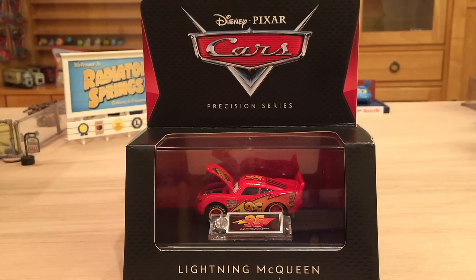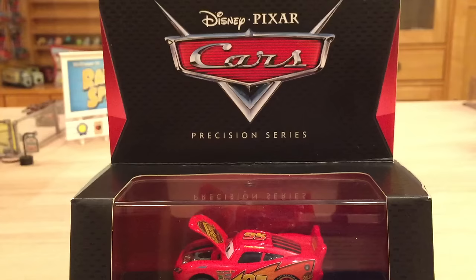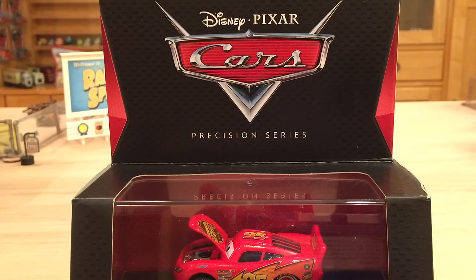First we're going to take a look at the packaging, and then we'll take a look at him loose out of the package. I got mine from Get Me Collectibles along with the other two Precision Series singles, and those reviews should be coming out within the next month or so. The only other ways you can get these Precision Series singles are through Amazon for $11.99 or at Toys R Us for $10.99.